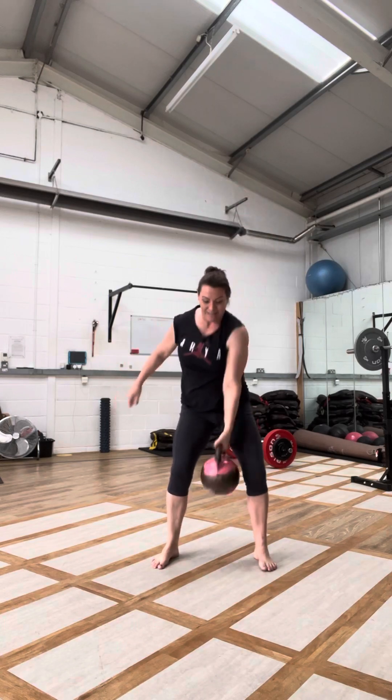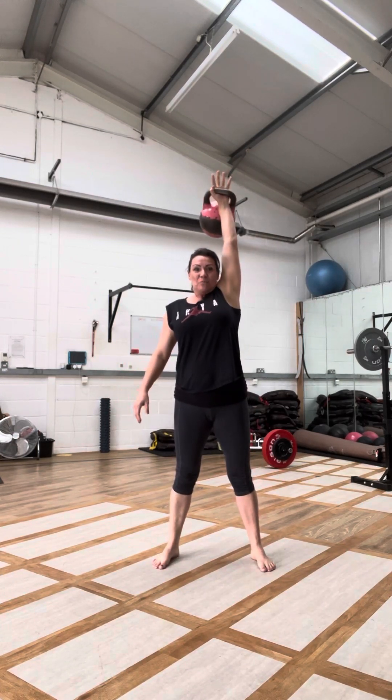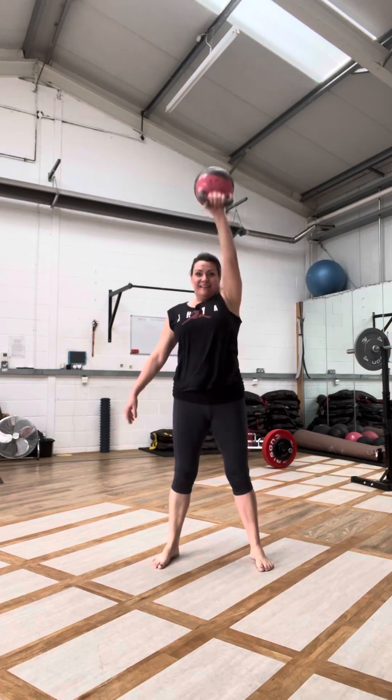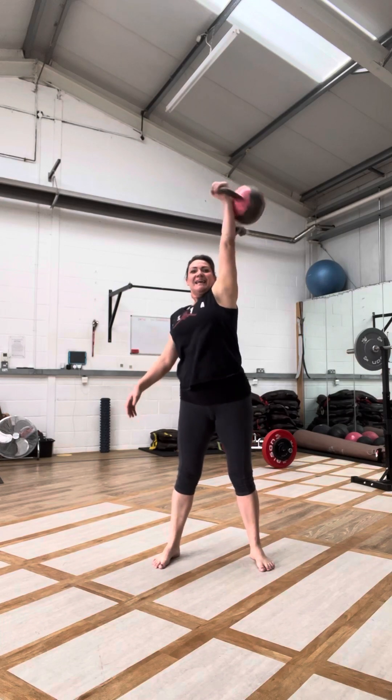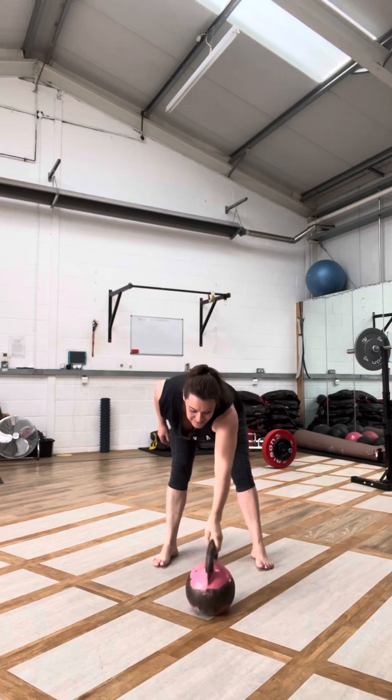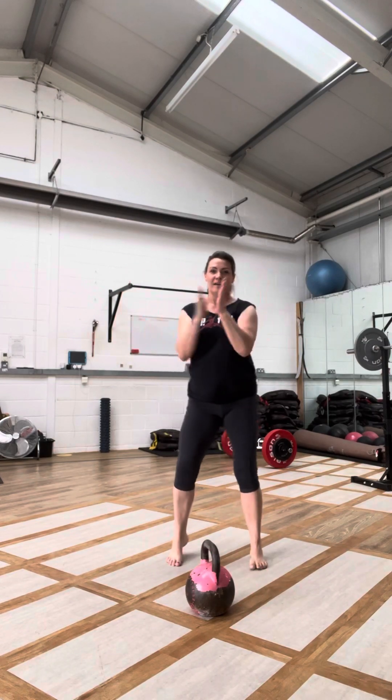Arms by the ear. Nearly there. Two more. Not sure how good my counting is, but hey — swing it down and give yourself a round of applause.